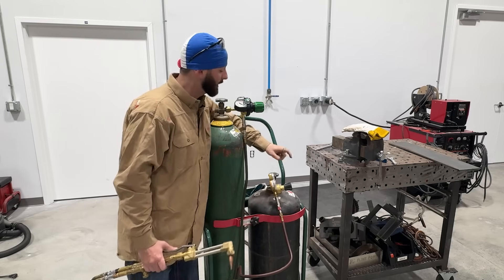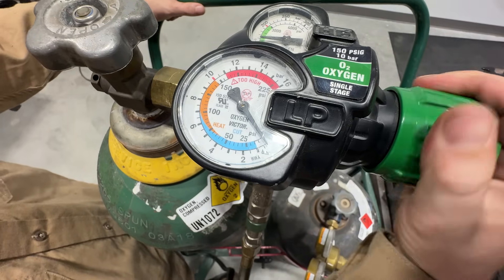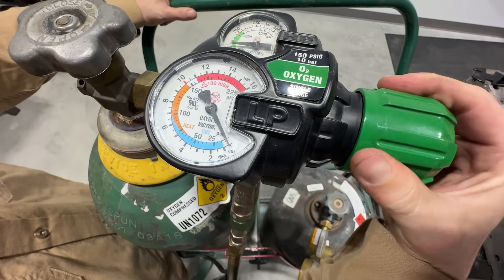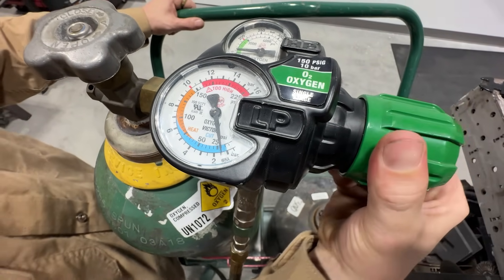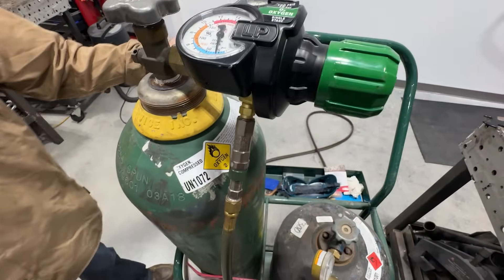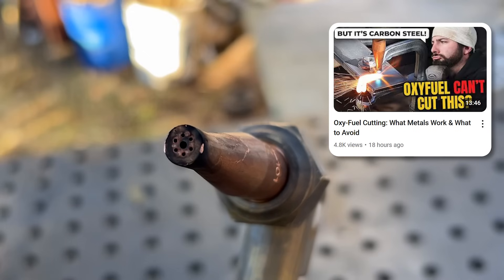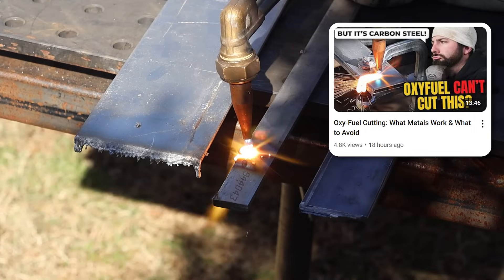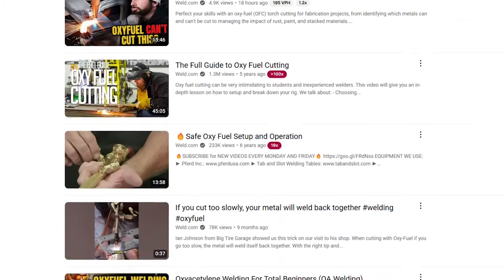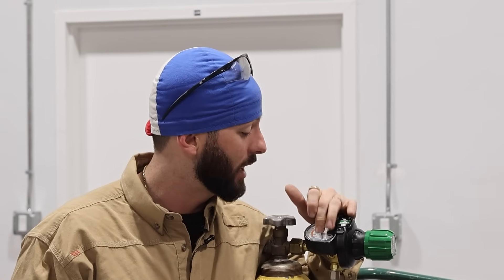Now that we got pressure into the regulators, we got to pressurize the hose. So we're going to go ahead and tighten this knob and this is going to start getting that gas pressure for us. We'll get up to about 25. You want to be definitely looking at your cut charts as far as what you're cutting on and what tip size you have. We have videos on all that stuff to explain tip size and also what kind of metals it can cut.